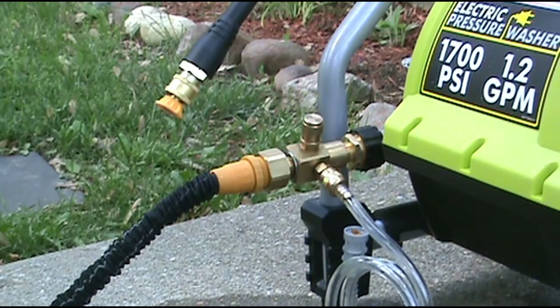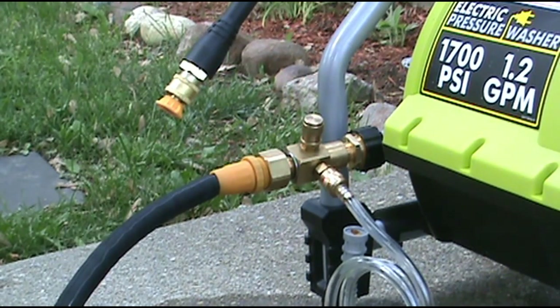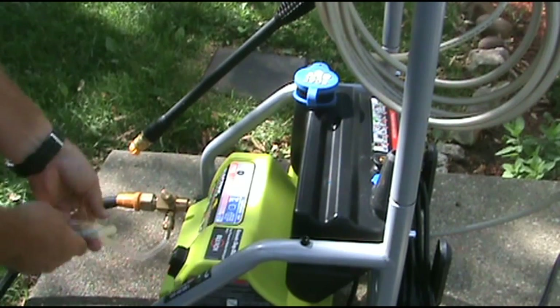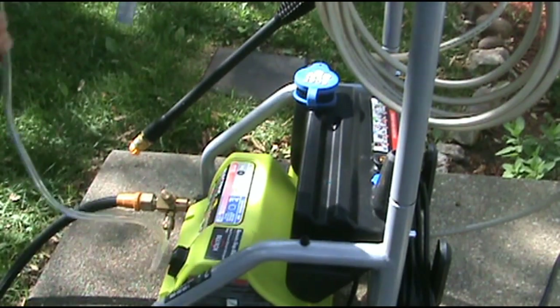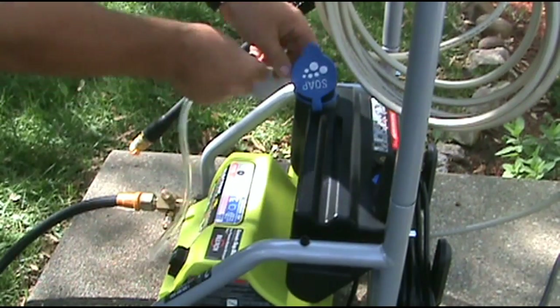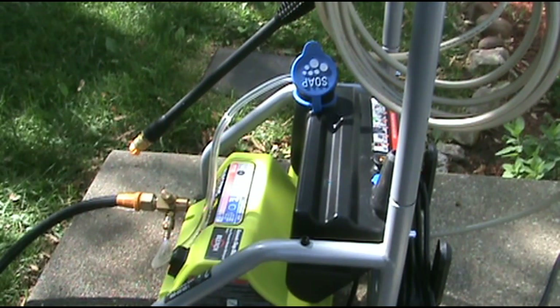We'll turn the water on and try one more time. Okay, that took care of our leak. I'm going to take my hose and open up my soap container, put the tube down in here, and use the soap that I have in there instead of putting it in a one-gallon tank.